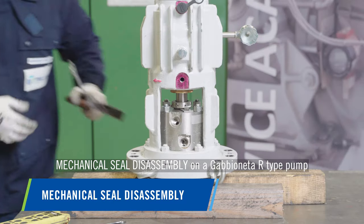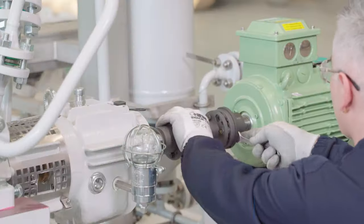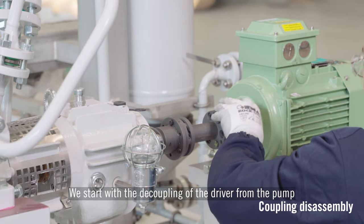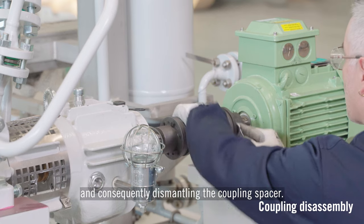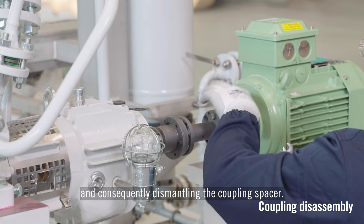Mechanical seal disassembly on a Gabionetti R-Type pump. We start with the decoupling of the driver from the pump by dismantling the coupling guard and consequently dismantling the coupling spacer.